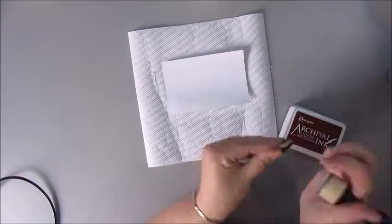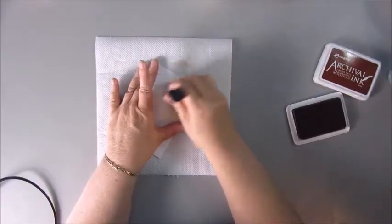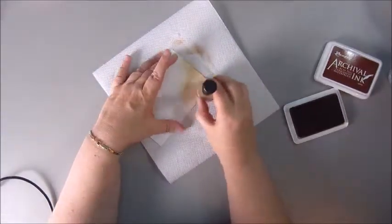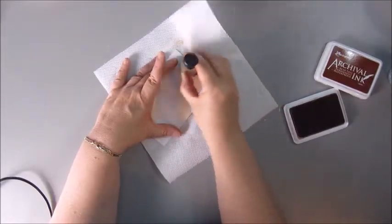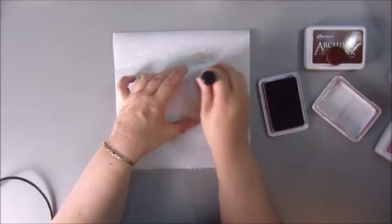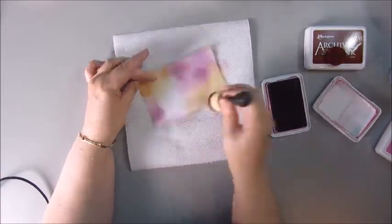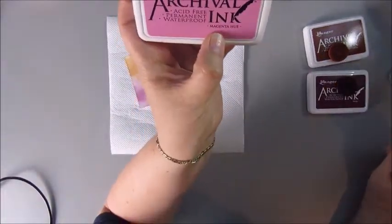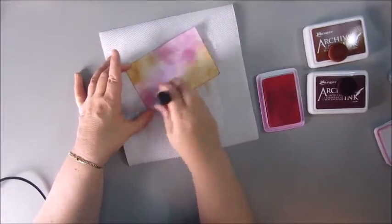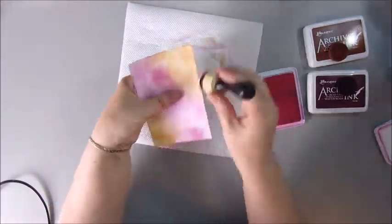Once that is dry, I'm using a few of my archival inks to get some color onto my card. I'm using a round shaped blending tool with a foam pad. Putting the color onto my card left a kind of round shape imprint — I kind of liked the effect, so I kept on going and picked out a few more colors. I used the magenta hue, the plum and the sepia for this background, making sure everything is covered and doing the edges as well.